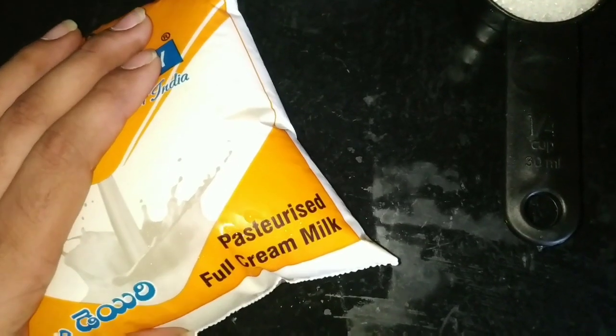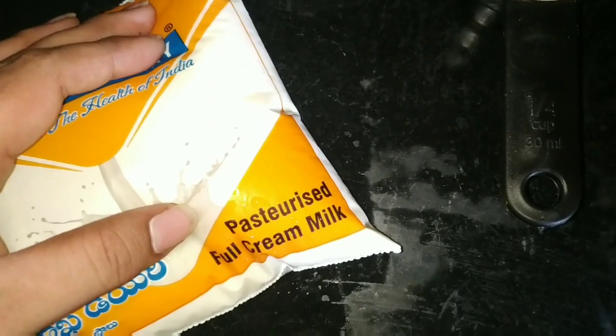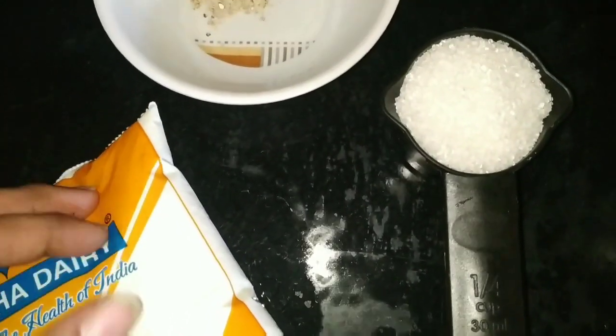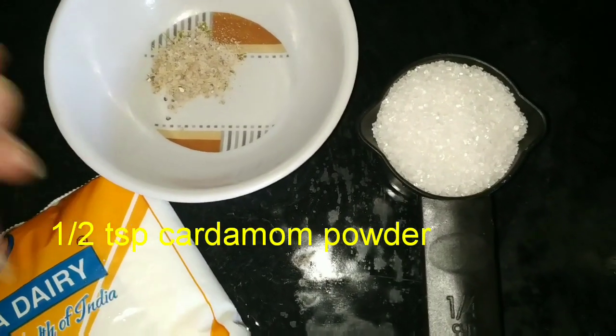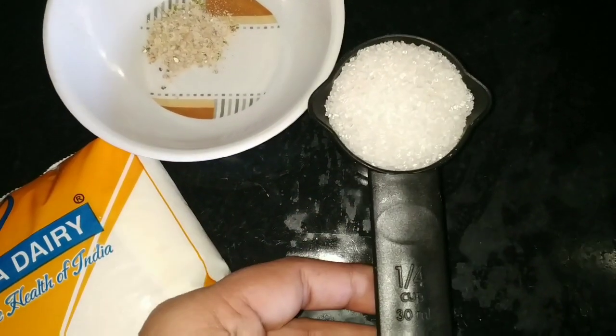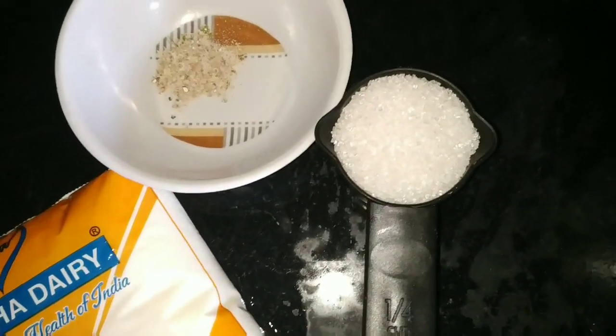First, we will prepare the cake with full cream milk. I'm going to add half a liter of full cream milk. Then add one-fourth cup of sugar. Now we will boil the milk.